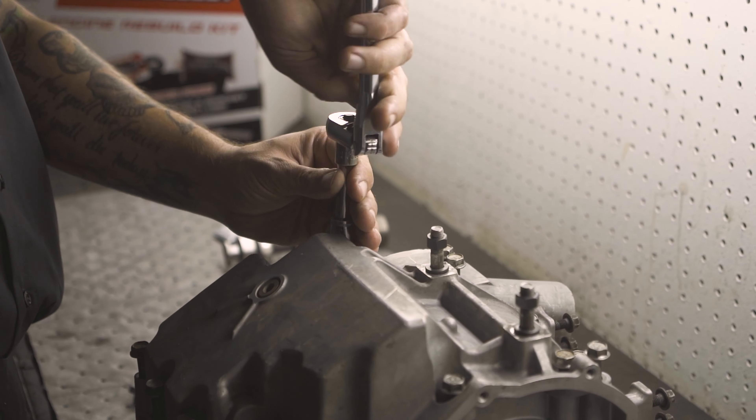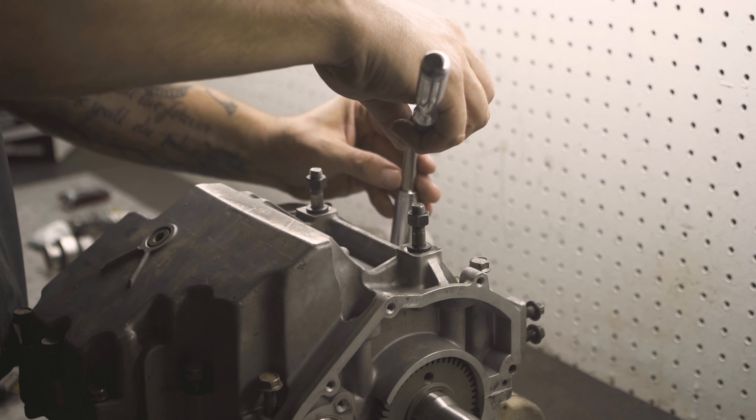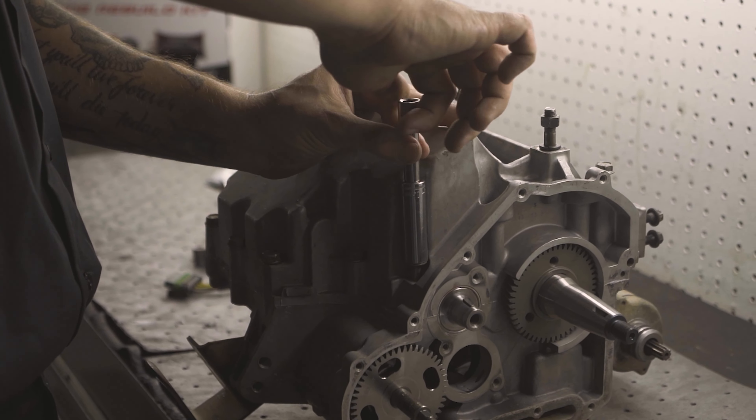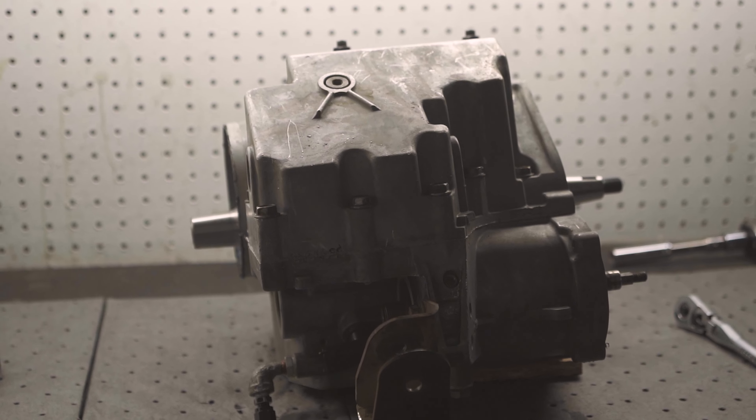Torque your case bolts to OEM specifications. And that should handle your bottom end.